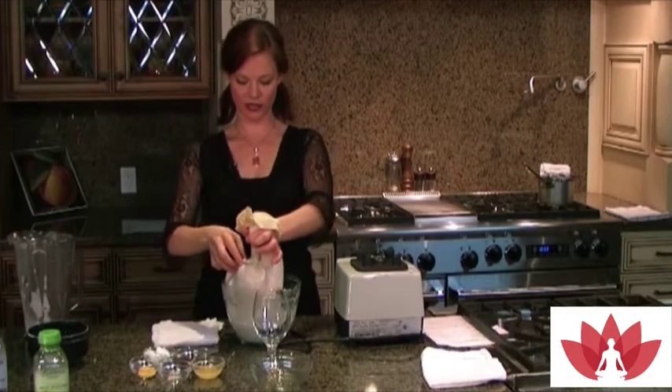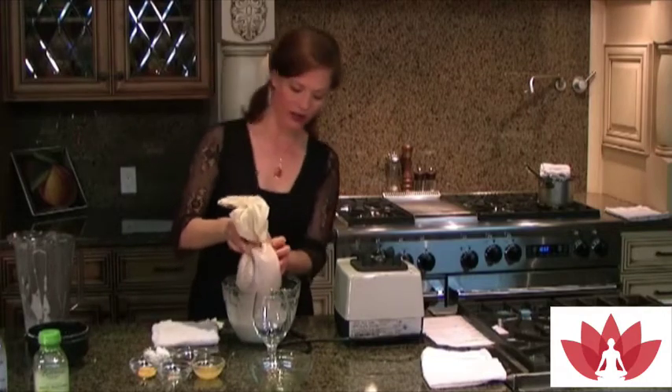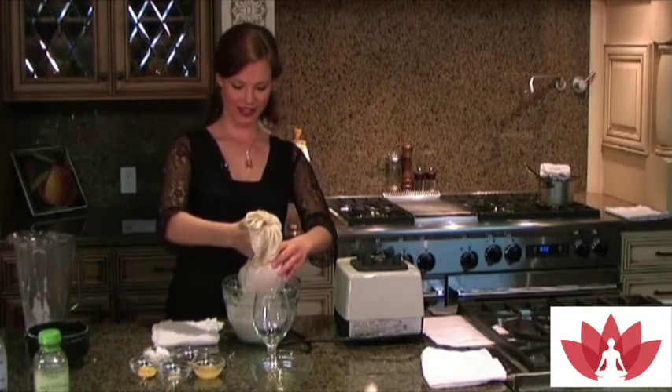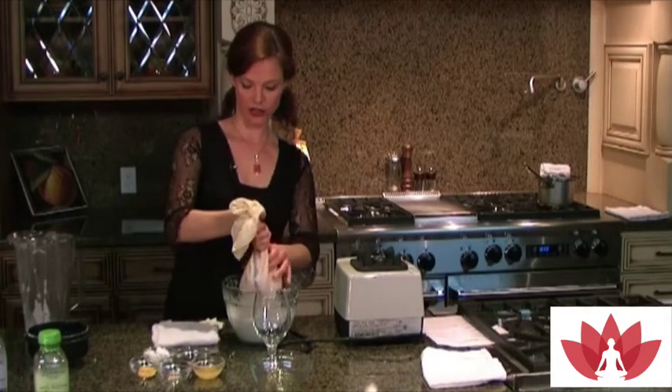All you do is just turn it and squeeze the milk out of there. It's beautiful — just white and creamy. I love this stuff.